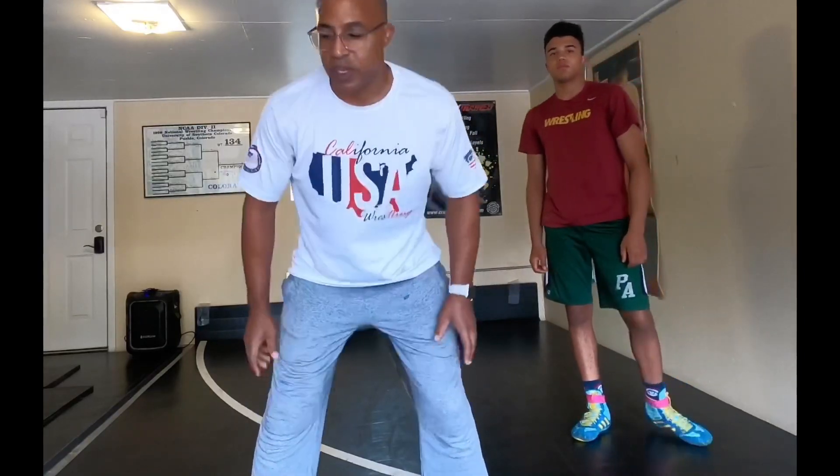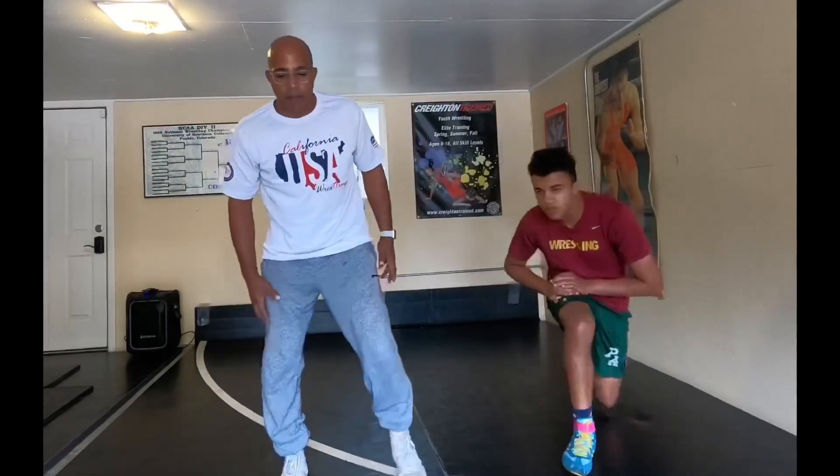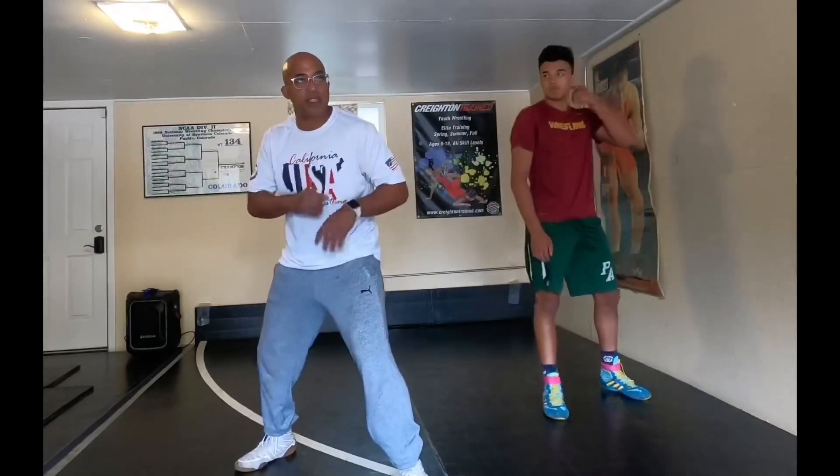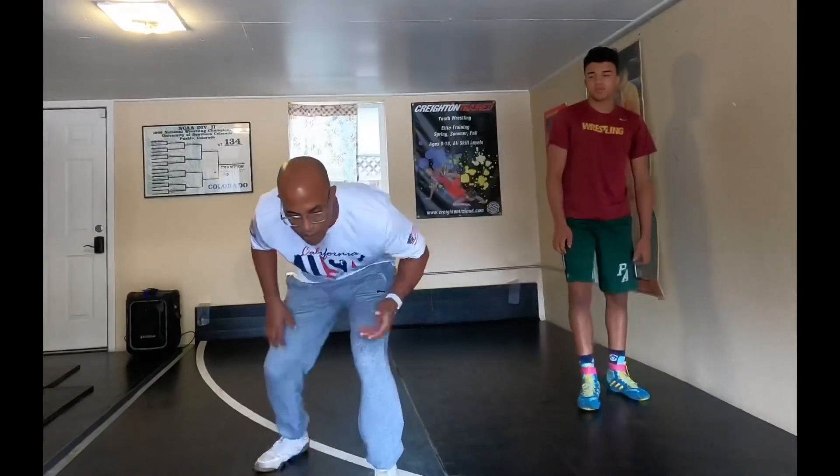We're doing a sugarfoot stance today. This is basically a staggered stance — it's kind of an old school term. You'd hear it in a boxing stance context, a sugarfoot stance, or if you're in a staggered wrestling stance they used to call that a sugarfoot stance.